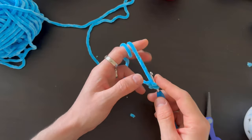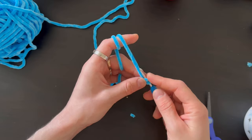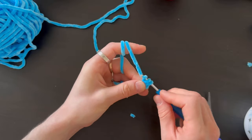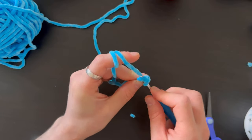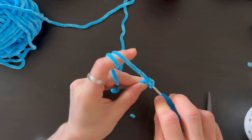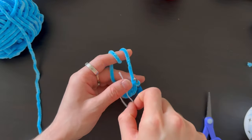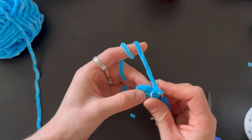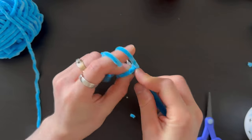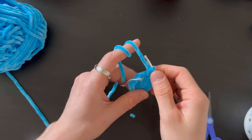For the ears, start with two loops and from the second loop from the hook do six stitches. After the six stitches, do six increases — two stitches in one, six times. Then do one stitch, one increase, and like that five more times — you'll have 18 stitches.